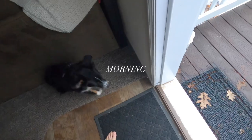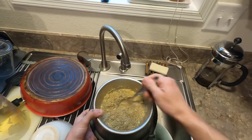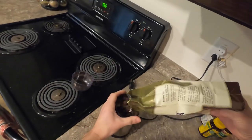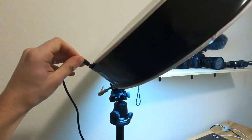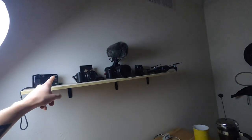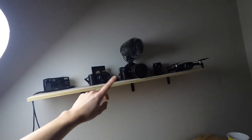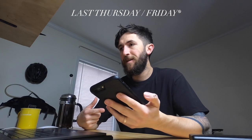A couple weeks ago I got this camera, the GoPro Hero 8. Today I want to put it to the real test and just document a day with it, only using the GoPro Hero 8. I usually film on mostly this camera or this one.